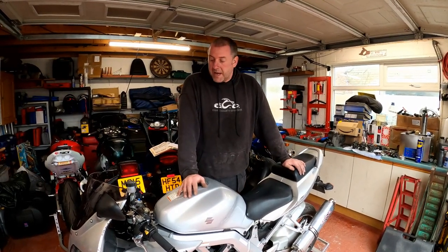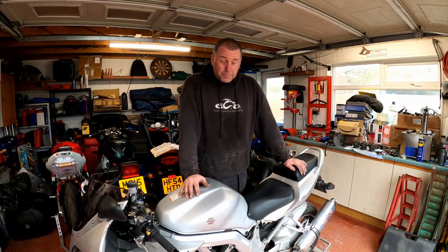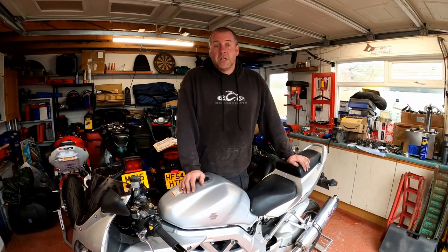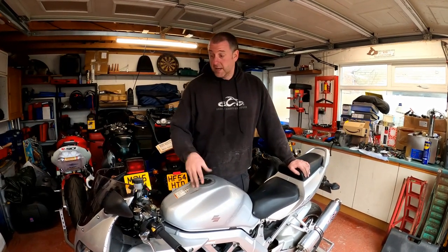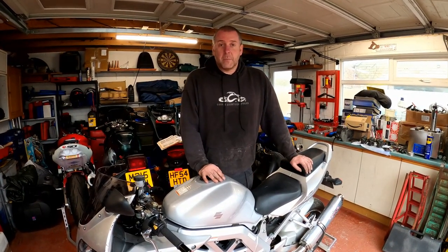Hello everyone, welcome back to the channel. In this video we are going to have a look at putting the SV1000 into dealer mode. This process also applies to the SV650 fuel injected models as the process is identical in every way. In order to do that, all we need to do is find a particular plug located under the seat and with a piece of wire bridge a couple of terminals. That will allow us to bring up any fault codes related to the bike on the dashboard so you can take the appropriate action. It makes diagnosing any problems really easy and straightforward. So I need to get the seat off and then we can dig into it.